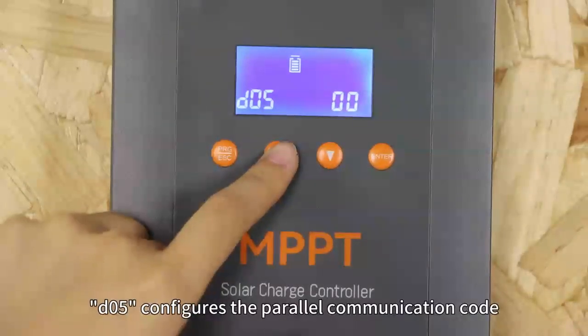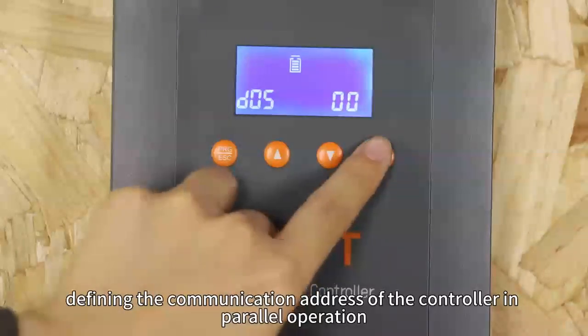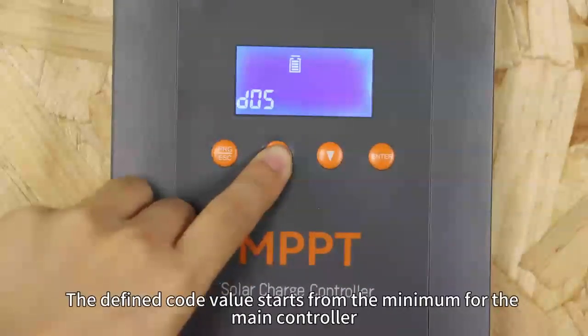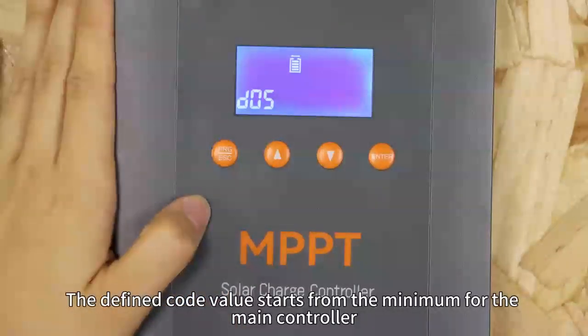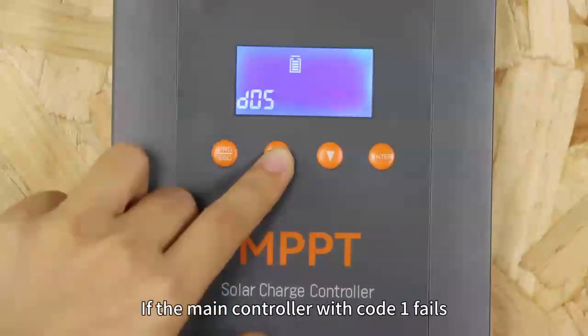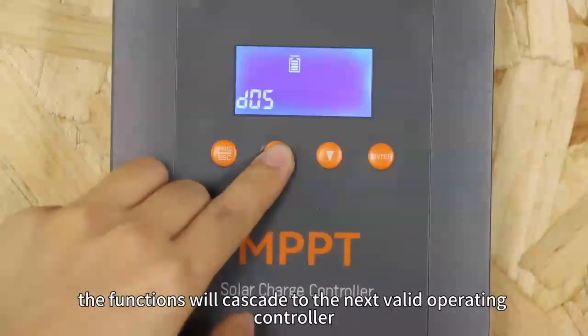D05 configures the pilot communication code, defining the communication address of the controller in pilot operation. The defined code value starts from the minimum for the main controller. If the main controller with code 1 fails, the function will cascade to the next value operating controller.